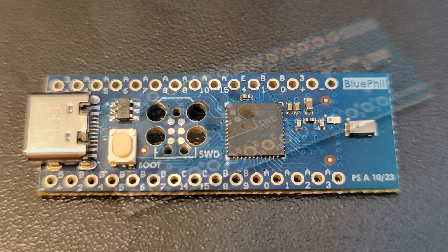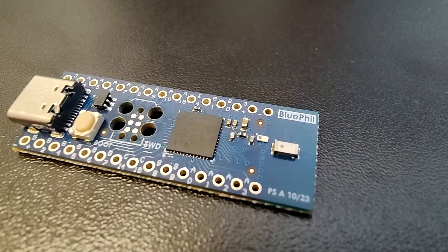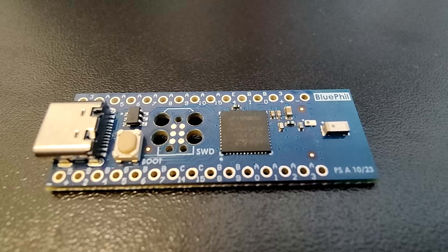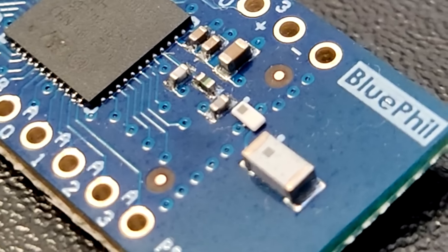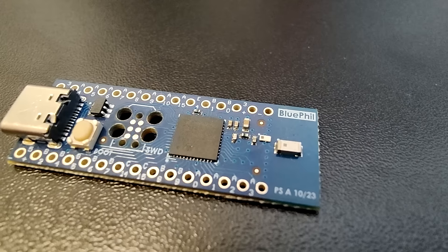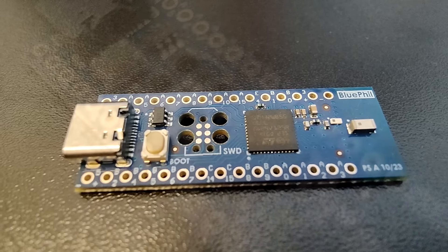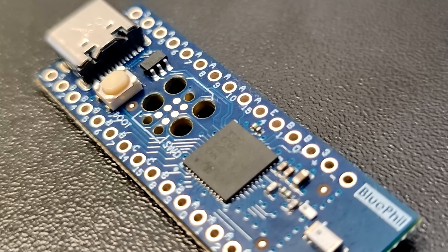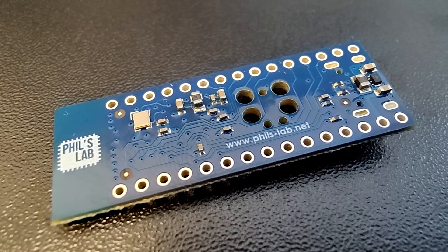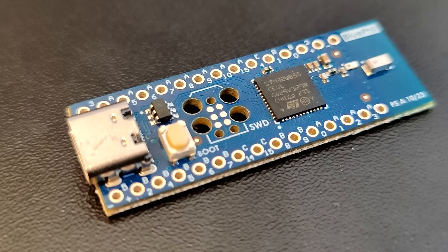In this video, I'll show you the essential board bring-up steps for an STM32WB-based custom hardware design. This is an STM32WB55 microcontroller with most of its pins broken out to breadboard-friendly headers, a chip antenna, a user switch which also doubles as a boot zero switch, and a USB-C connector for data and power. The pads with non-plated through-holes are part of a tag connect header, which is our programming interface.